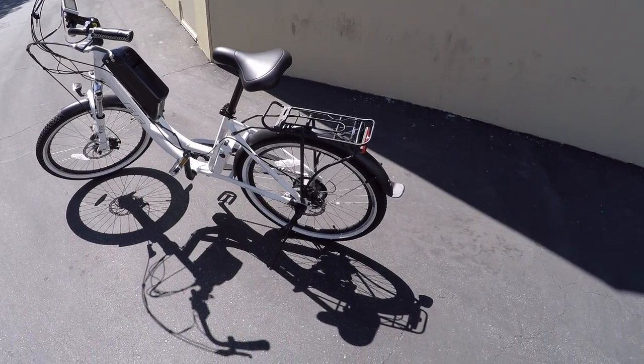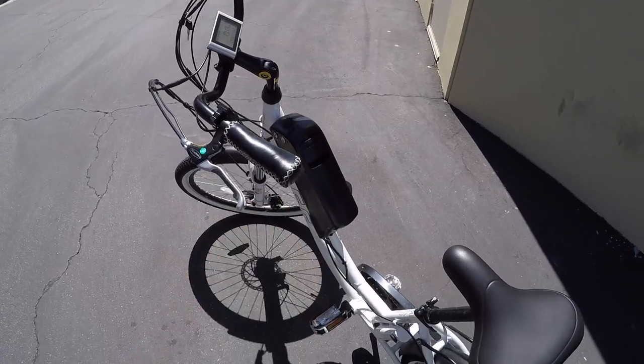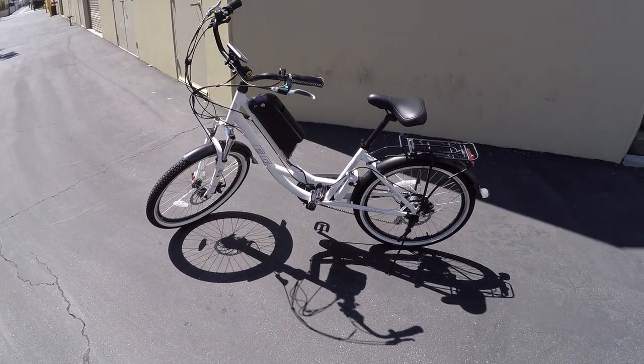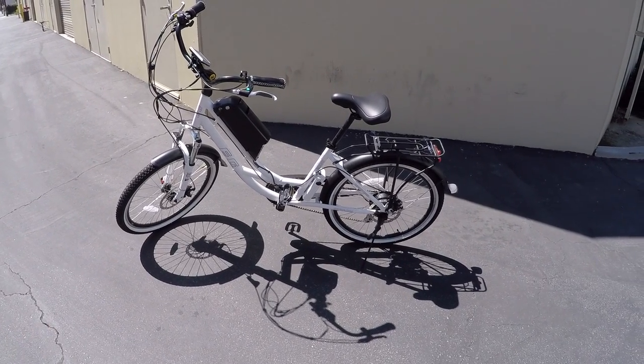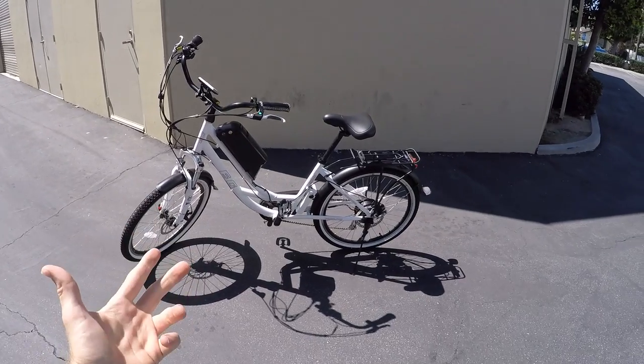It's got a 500-watt internally geared hub motor paired up with a 48-volt, 10 amp-hour battery. It's actually quite powerful and a big step up from the older EG Maui that I've reviewed — that one had a 350-watt motor and a 36-volt battery. So you definitely get a lot more power and speed with this.